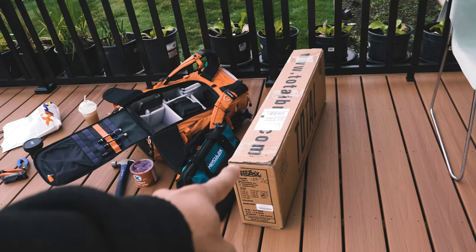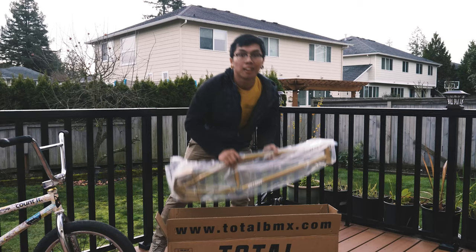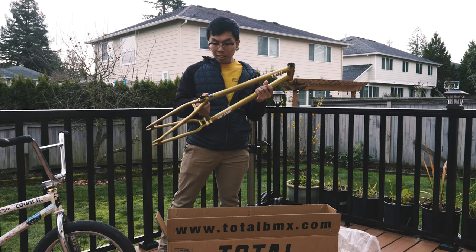This just arrived at my door within the last hour, so let's go ahead and open it up. We're going to unbox this on camera. This is the Total Killaby K4 frame. I'm really stoked on this — this is sick. It's Kyle Baldock's signature frame. I don't really know what to say. I'm honestly speechless.